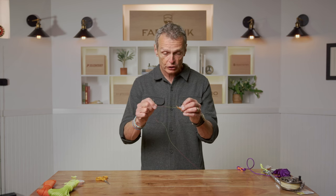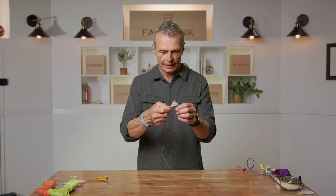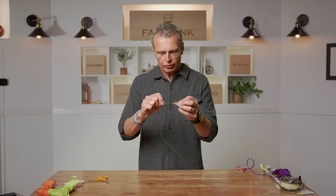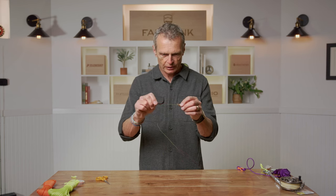The improved clinch is a very good, very strong knot — easy and quick to tie. All the assets you need: quick, strong, and easy to tie. It's probably the best knot anyone can use to tie their fly to leader or tippet material.